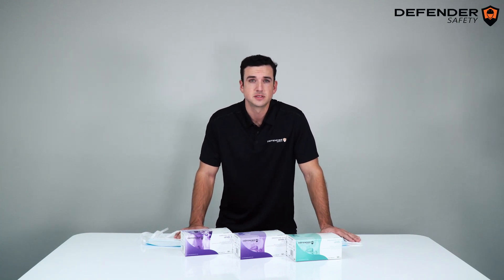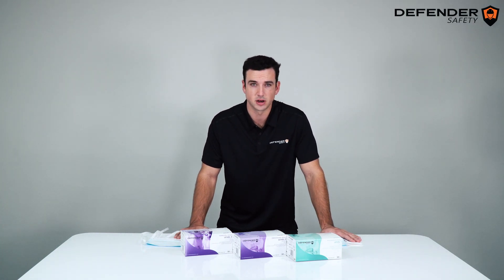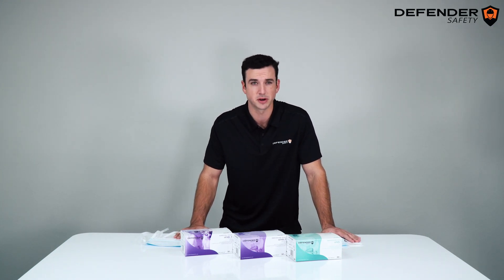When we first considered manufacturing these masks, the main objective was to engineer them with the highest regard for quality. This meant developing our own melt-blown filters and using some of the best machinery on the market.